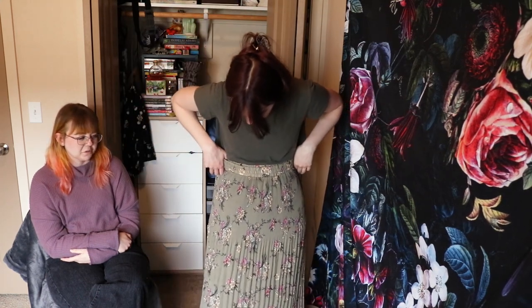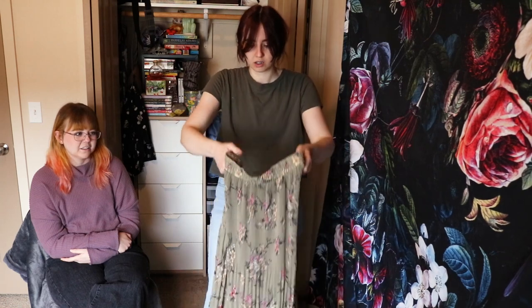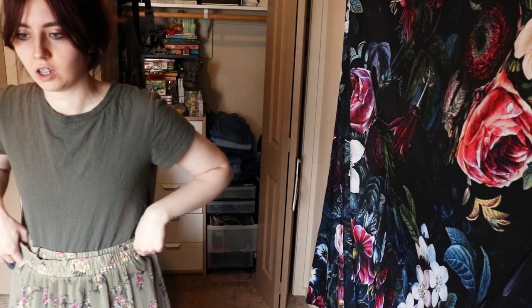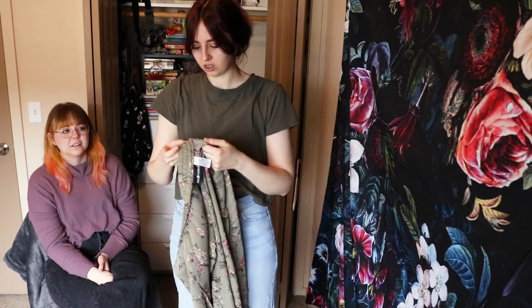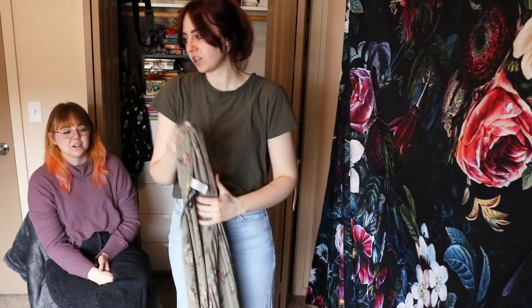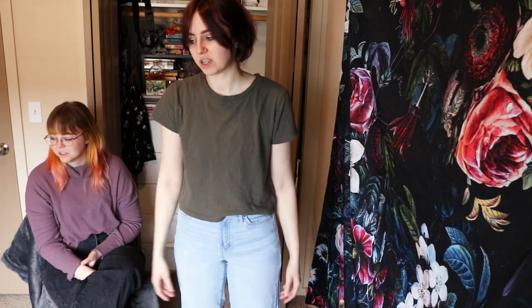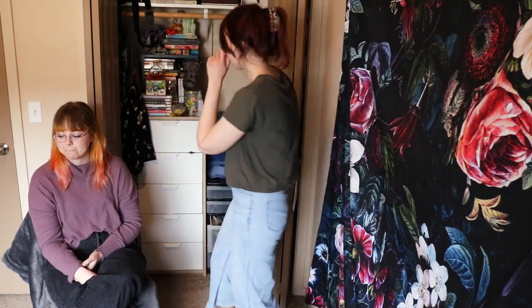I might actually get rid of this one — that one's see-through. Yeah, it's pretty sheer, it's 100% see-through. You'd have to wear another skirt or a slip under it. I'll just get rid of it. It's pretty, but it's just completely see-through and I don't really like it.